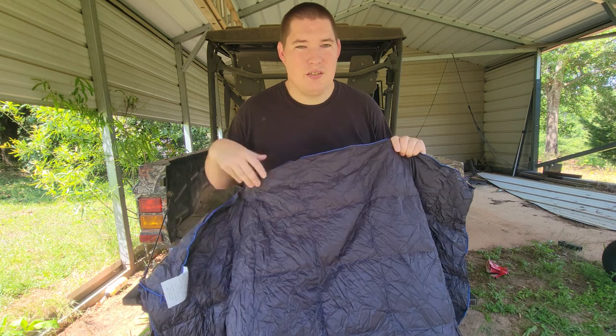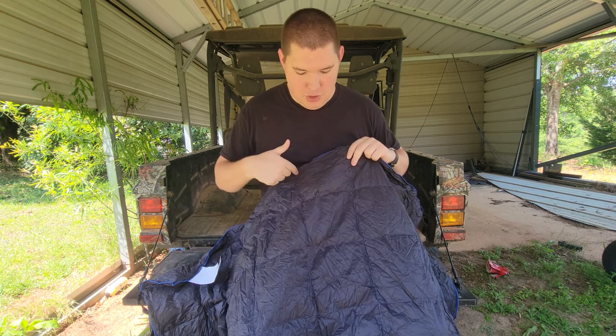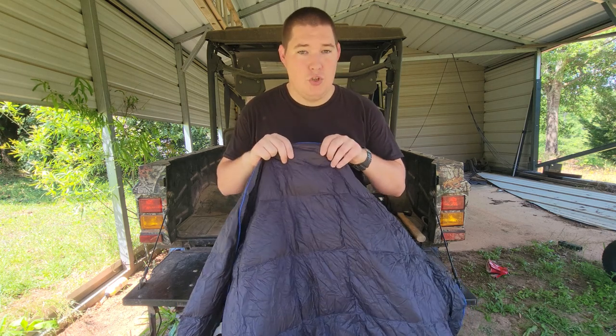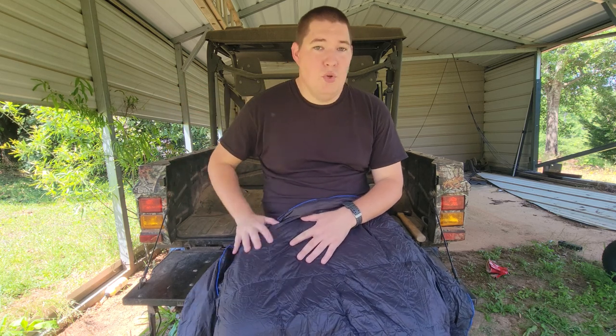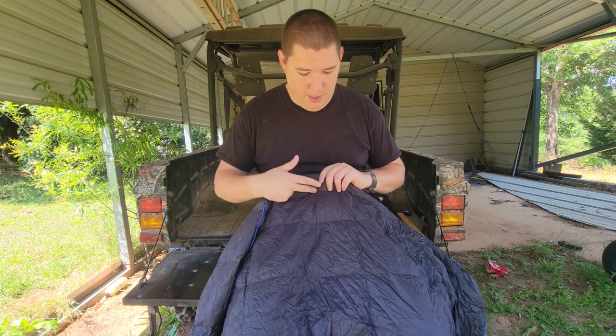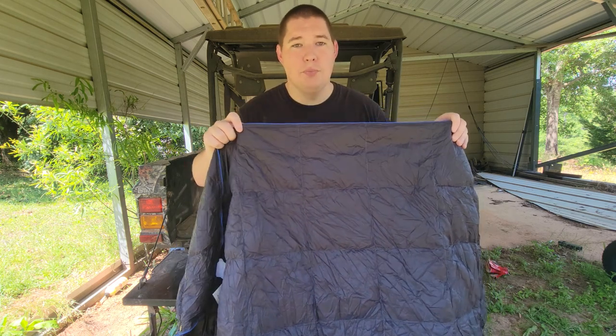One thing I like on this more than my whoopee is the chambers. Each section is squared off and sewn off. A lot of sleeping bags and whoopees will have rows, and the problem with that is all the fabric and padding falls to one side — especially after washing. Then you've got to spend 20 minutes trying to spread it out. With this, it's in chambers, so you don't have to worry about the down migrating and having half your blanket with all the fill and half with absolutely nothing.